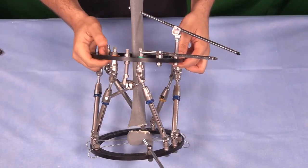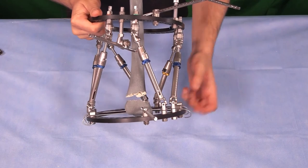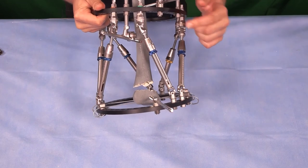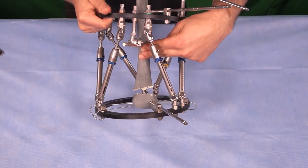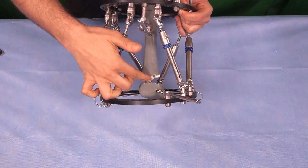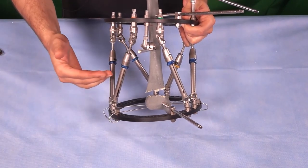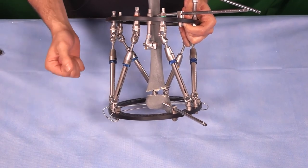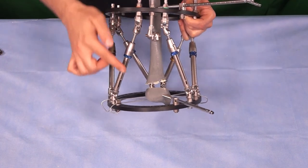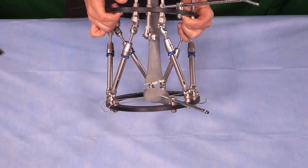We're done with the correction. You can see that a little distraction was applied to disengage the fragments, and the articular surface is now perpendicular to the diaphysis — an LDTA of about 90 degrees, which is what we aimed for. If you're unhappy with the distraction or your patient has a leg length discrepancy, you can run a residual program and apply compression or further distraction. This demonstrates the power of a circular external fixator to correct a distal tibia deformity with a supramalleolar osteotomy.